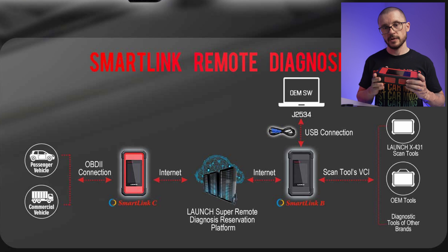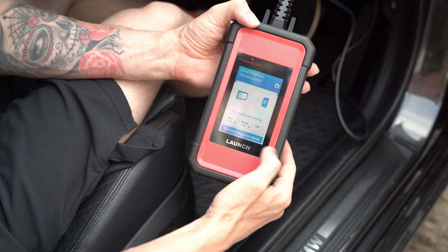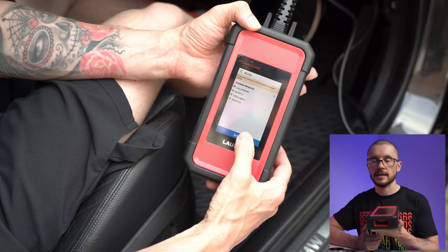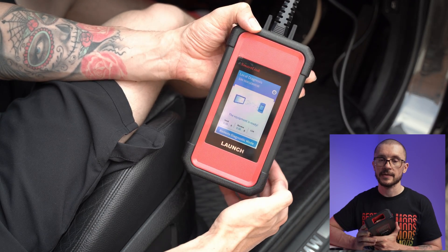The information and communication is forwarded to a subject matter expert who can use whatever tools they want — be it Launch, OEM tools or anything else — to address that vehicle exactly as if it were next to them. This gives you access to extremely capable technicians specialized in the vehicles you're working on. This unit also connects to Wi-Fi and forwards communication to someone else to interpret and do the work, even without the pad.